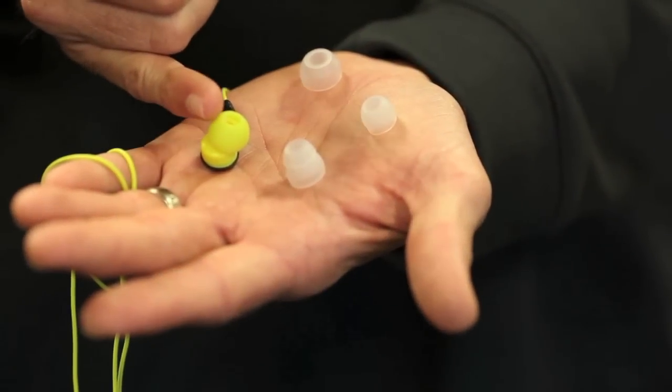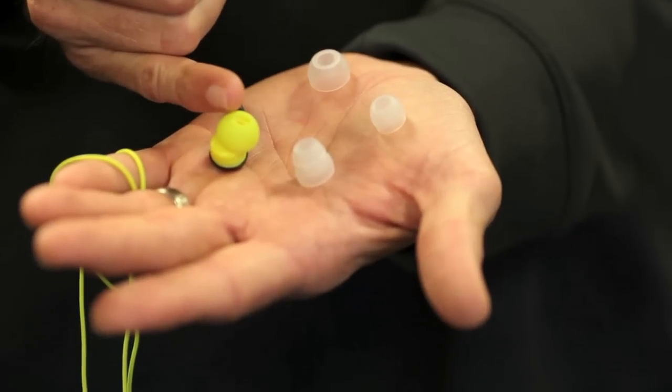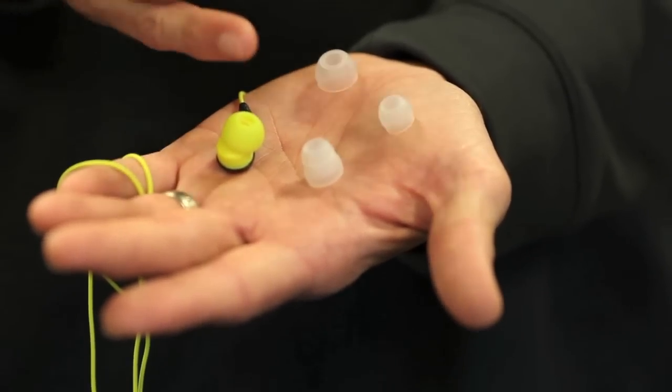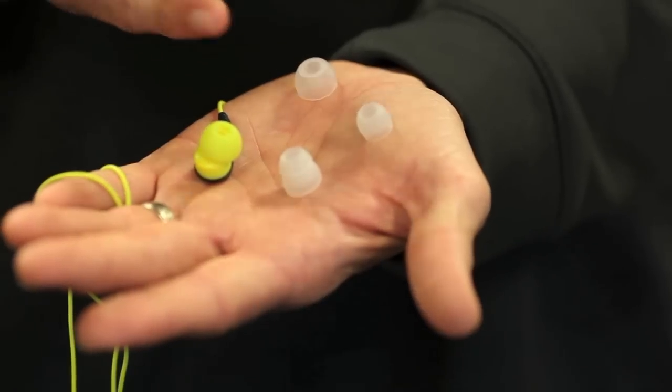When you place the earbud in your ear with the gel covers that come with it, if it's uncomfortable or it falls out, then you would need to switch to a different size of gel cover in order for it to stay in during exercise and while tracking your biometrics.